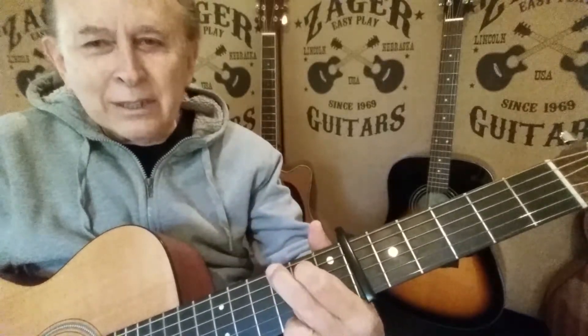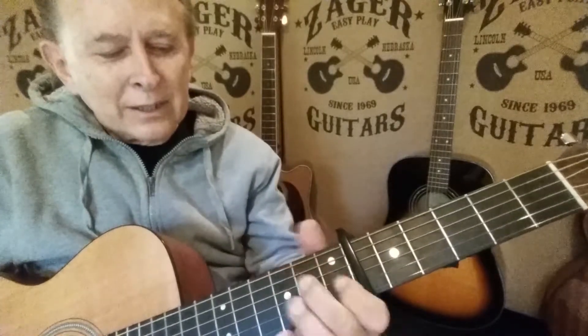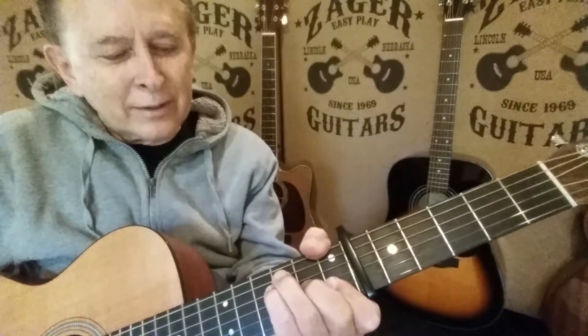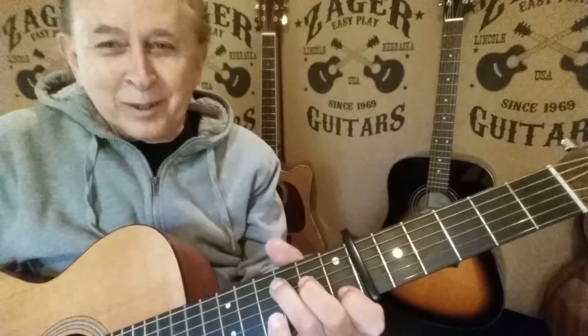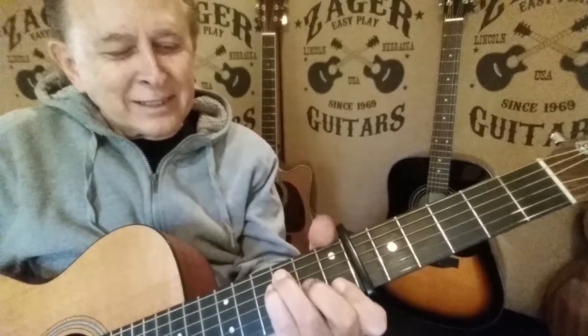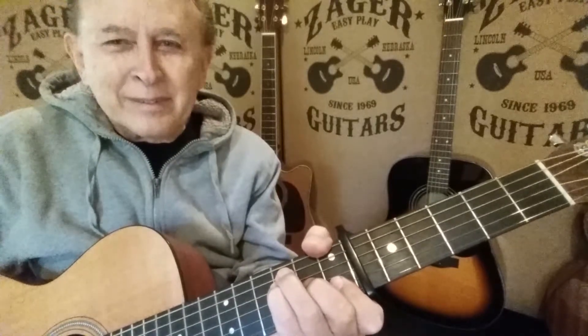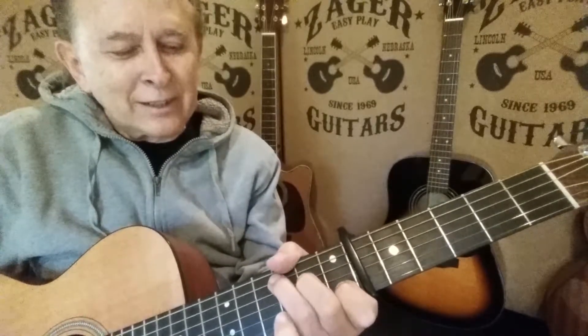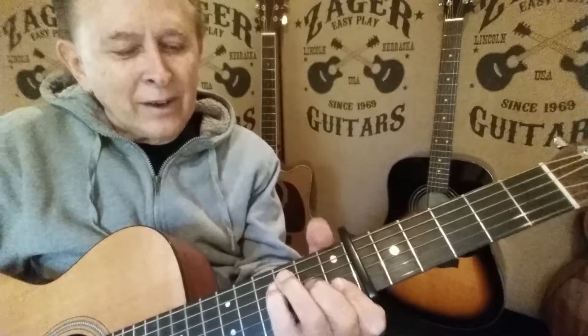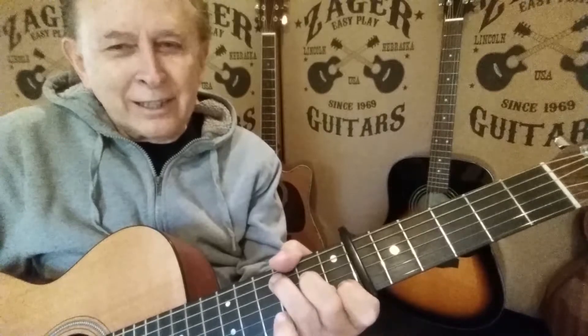Now here's the G. A lot of the time I'll use an F right here — I'll show you that one too, that one's a tough one. We can do that one with a bar. This is the same chord; it's closer to the C. Look at the efficiency there. A lot of the good chords are down here.